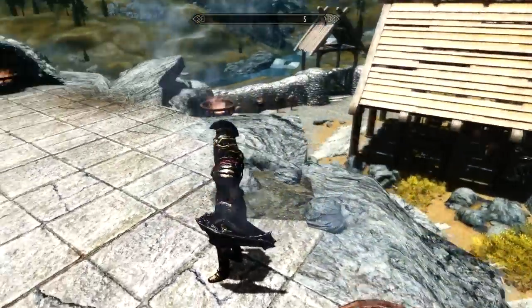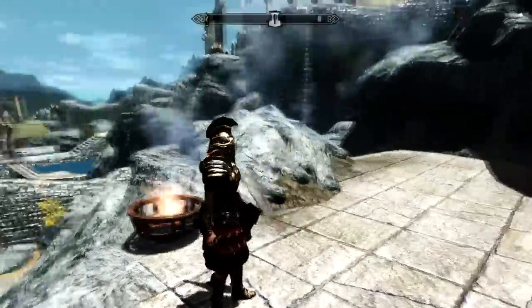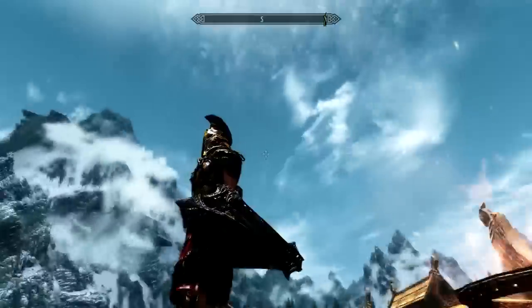What's up guys, it's me Nero once again. In front of you I'm going to be talking about Skyrim mods once again, and this time the first one is called the Dark Imperial Armor retexture mod.